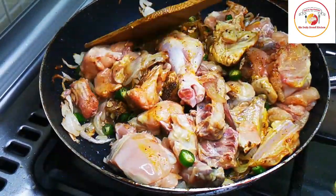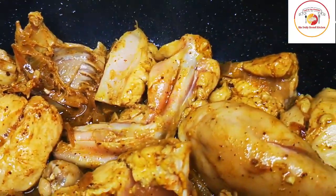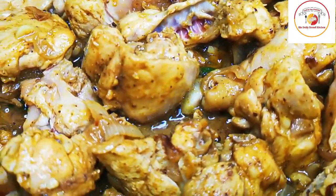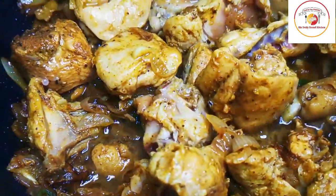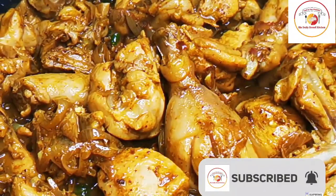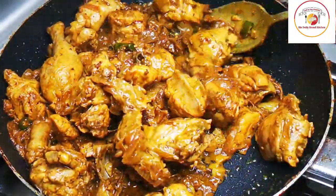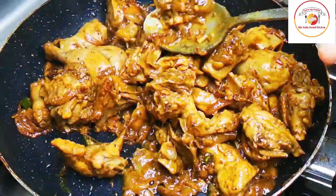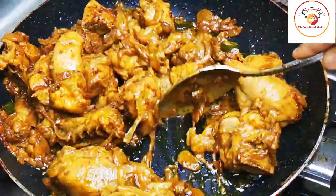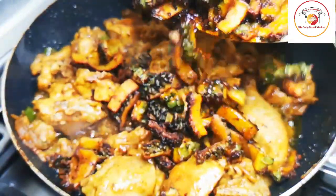Mix it very well and then allow it to cook. Please don't close the lid - when chicken is cooking, it gives steam which comes back as water falling into the chicken, and that increases the chances of bitter taste, which we want to avoid. Keep mixing it and cook on low to medium flame because we don't want the bottom to burn. Once the chicken is cooked about 80 percent, it is time to add the fried karela.